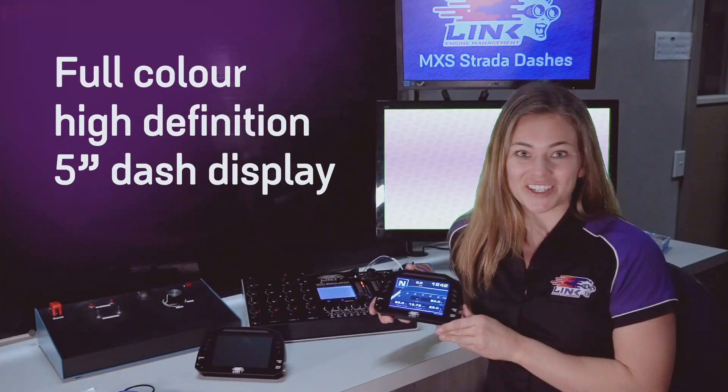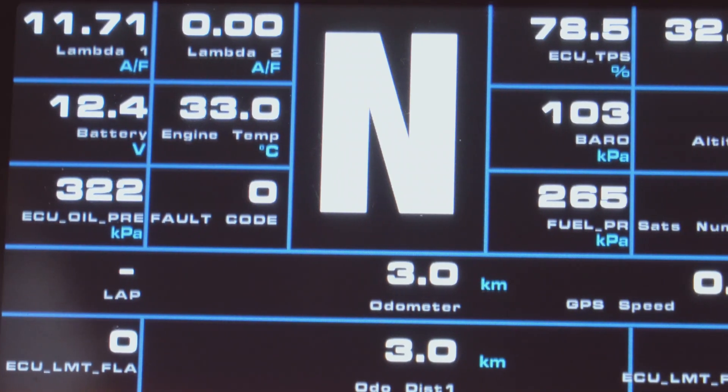The Link MXS is a full-colour, high-definition, 5-inch dash display, ideal for anything from street use to high-performance motorsport. It has the ability to display all the information your ECU is reading on this fully customisable display.